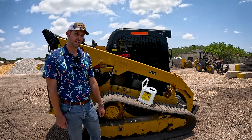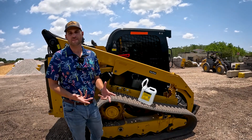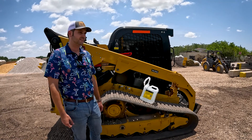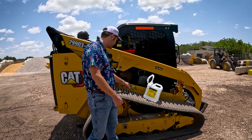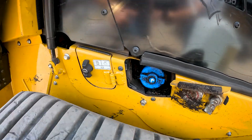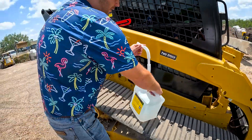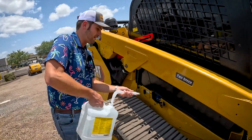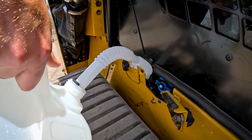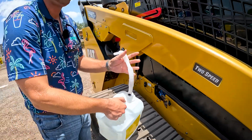Let's talk about serviceability on the Caterpillar. Because it's over 75 horsepower, it does require diesel exhaust fluid. So let's see exactly where they put the DEF tank on this thing — it's right here above your track. So if you need to add DEF to it, you've got to take your DEF jug and hold it over the track like this.